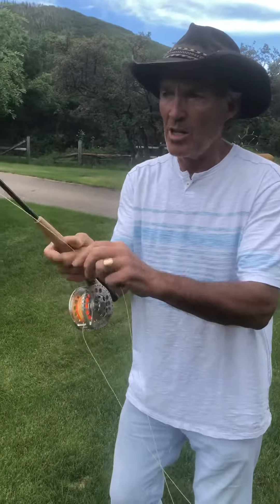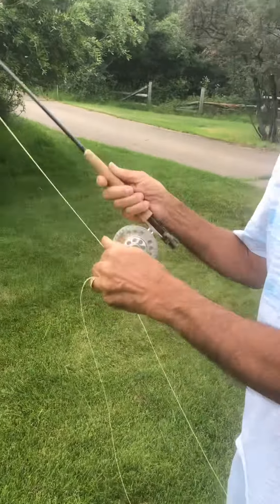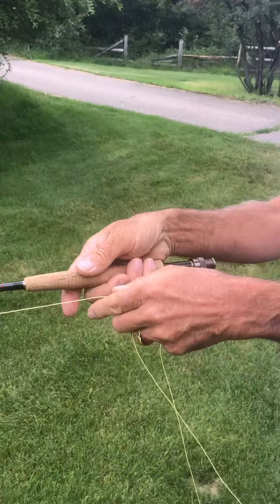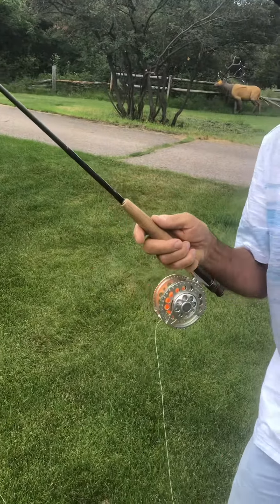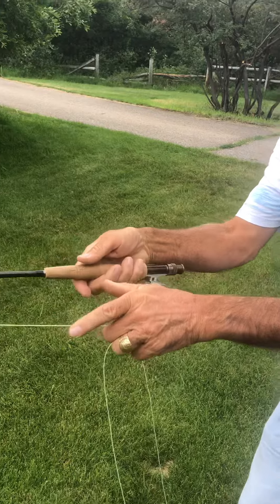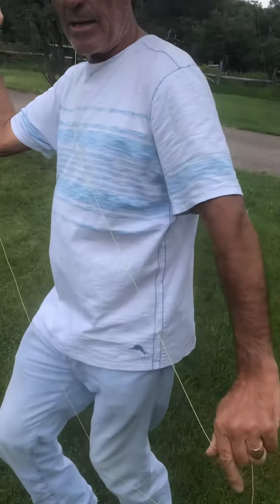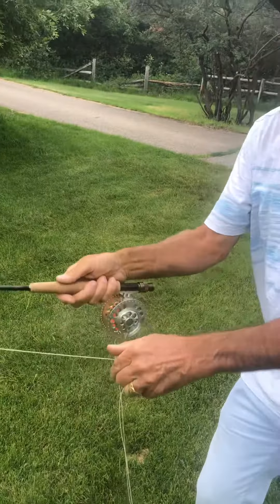The key to the double haul is when your hands — the front part of your cast — must be together. When I come back with the rod, this left hand is also pulling on the fly line, so they're working together. That's a half haul. Hands are together here, then this left hand comes back by my pocket — that creates line speed. Now a double haul, that's a half a haul.